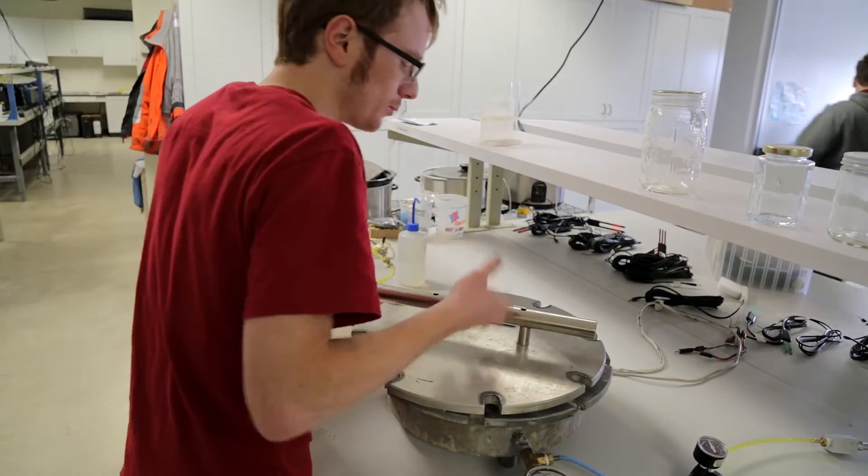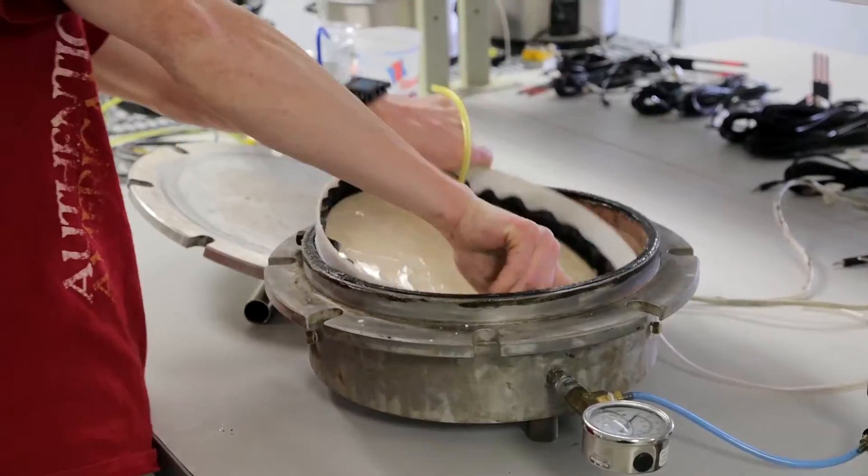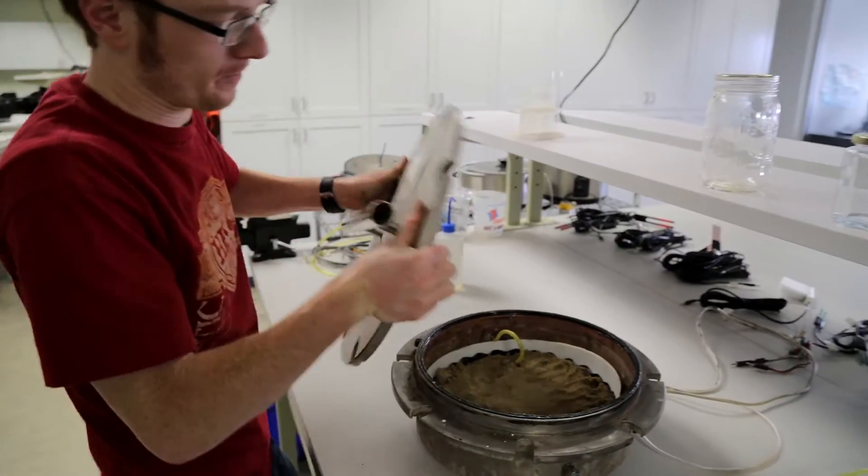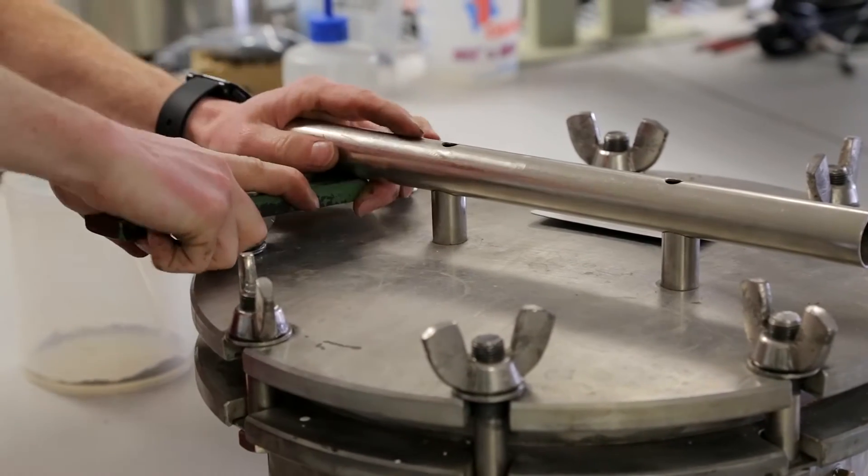I know what you're thinking — why don't we just calibrate these sensors in a pressure plate? And we did. We started there for years and years: pressure plates and more pressure plates, high pressure, low pressure. Well, you can take it from me that pressure plates are not a solution to this calibration problem.